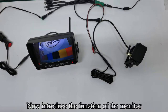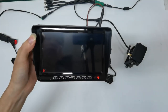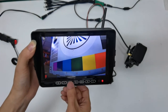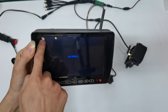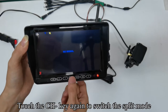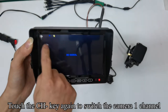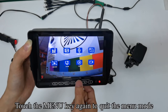Now introduce the functions of the monitor. The first key is used to turn on or off the screen. The second and third keys have no effect in this case. Touch the CH key to switch to camera 2, 3, or 4 channel. Touch the CH key again to switch to split mode. In split screen state, touching the menu key cannot enter menu mode. Touch the CH key again to switch to camera one channel. Touch the menu key to enter or quit the menu mode.